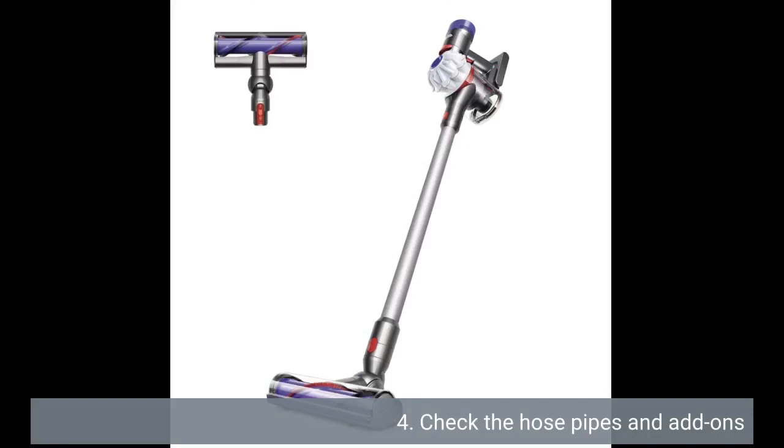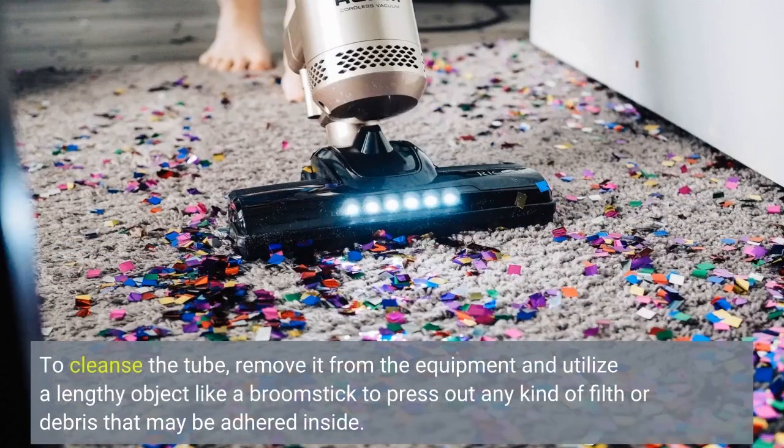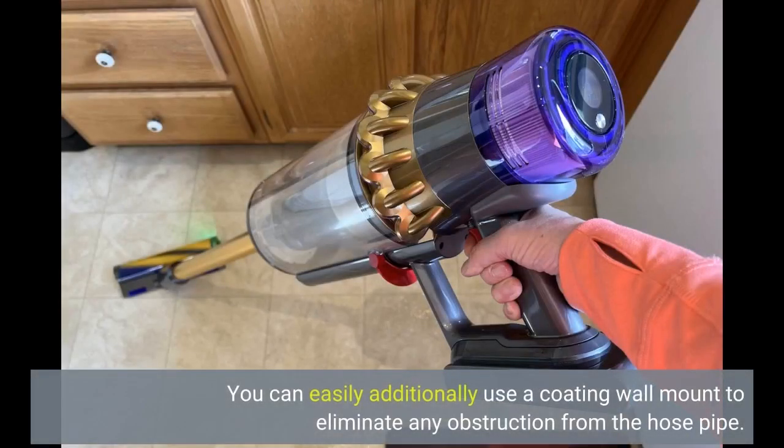Check the hoses and attachments. The hoses and attachments on your Dyson vacuum cleaner can also become clogged with dirt and debris over time, which may affect its functionality. To clean the hose, remove it from the machine and use a long object like a broomstick to push out any dirt or debris that may be stuck inside. You can also use a coat hanger to remove any blockage from the hose.